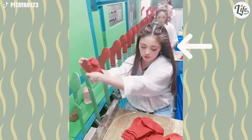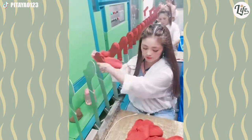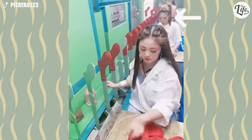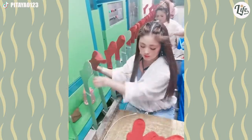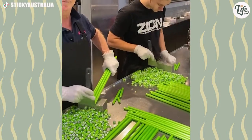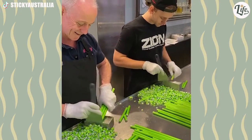I wonder if the woman in the front gets paid more, because if you pay attention, she does most of the work — the woman behind her just picks up the slack. The trick is to tap the candy, not cut it — says the master on the left to the student on the right.